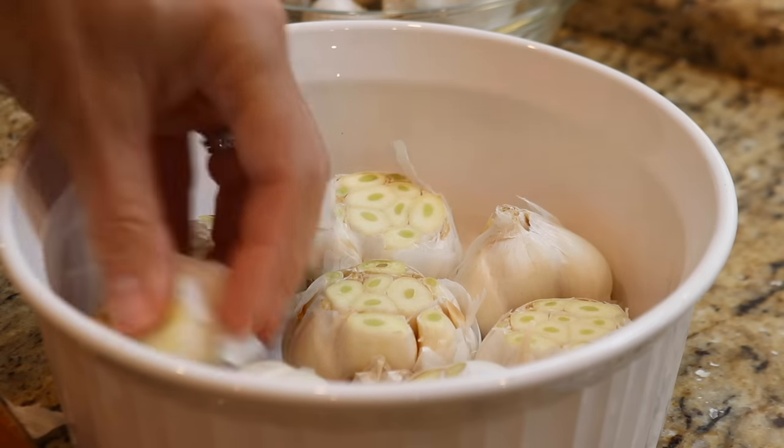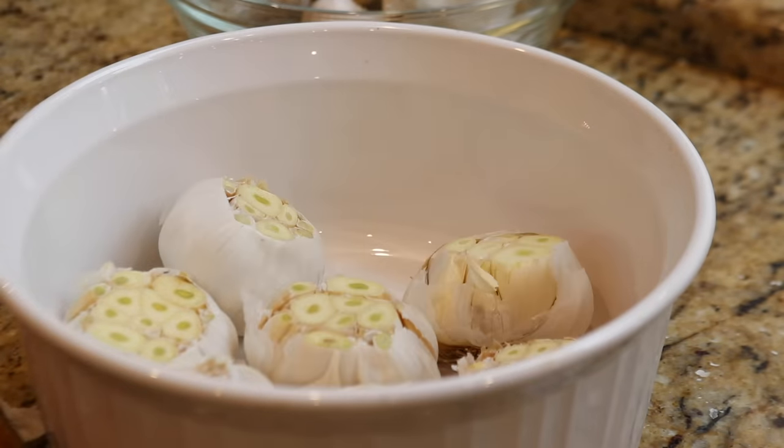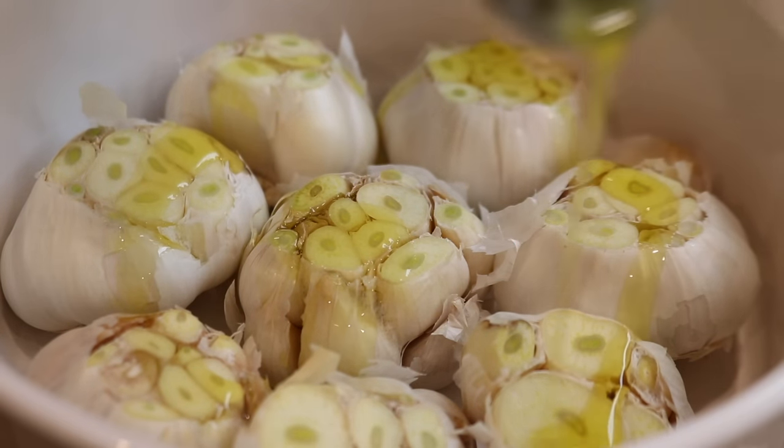I'm using an oven-safe dish with a lid so that I don't have to use tinfoil. And once I have the garlic arranged in the dish, I'll drizzle a little olive oil and set the dish aside until I'm ready to put them in the oven.